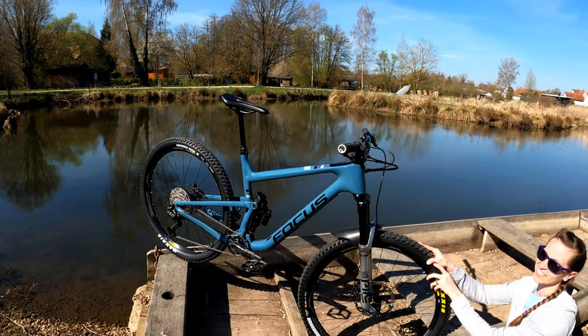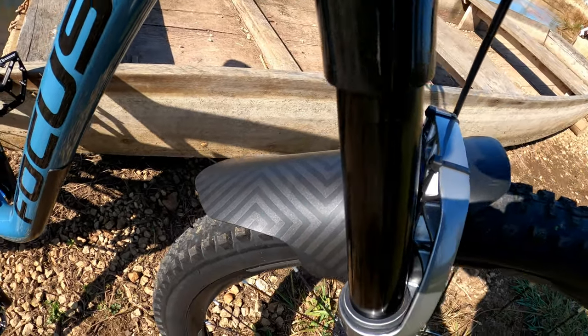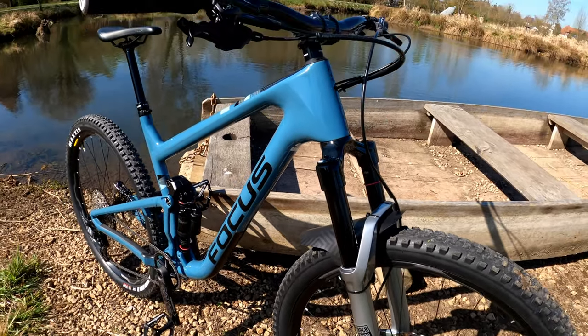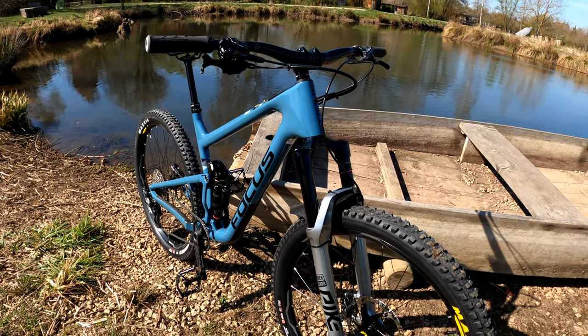Another custom touch is I'm running an all-mountain style mudguard for now — it's a little short one. It's probably what I'll leave on there for summer, but I'll probably switch out to something with a little more coverage during the winter.